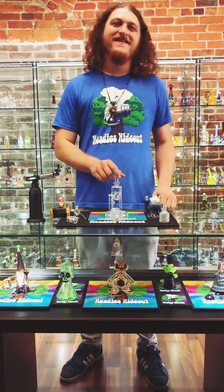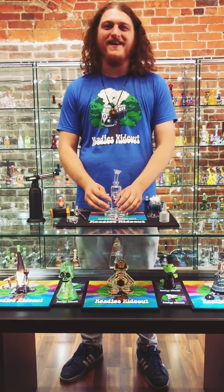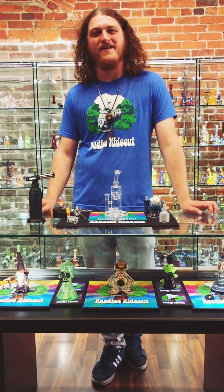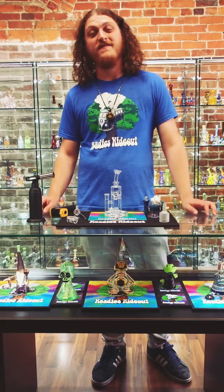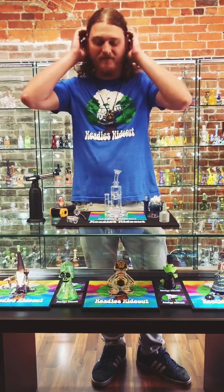Hey, what's going on guys? This is Jacob over at Heady's Hideout. I wanted to stop in today and give you a little tutorial on how to use and maintain your new quartz banger. All the products that I have out here today are available from us, so feel free to DM us or text us or call and ask, and we'll be happy to help you out with the setup.